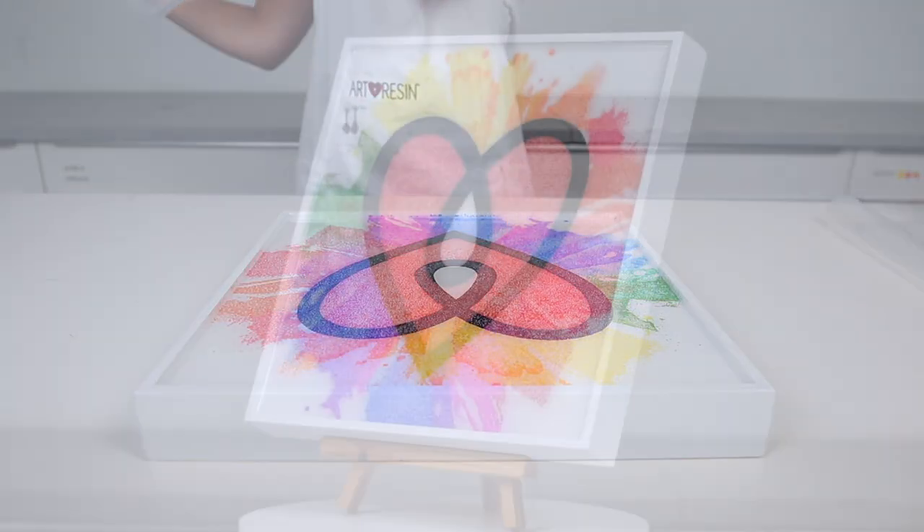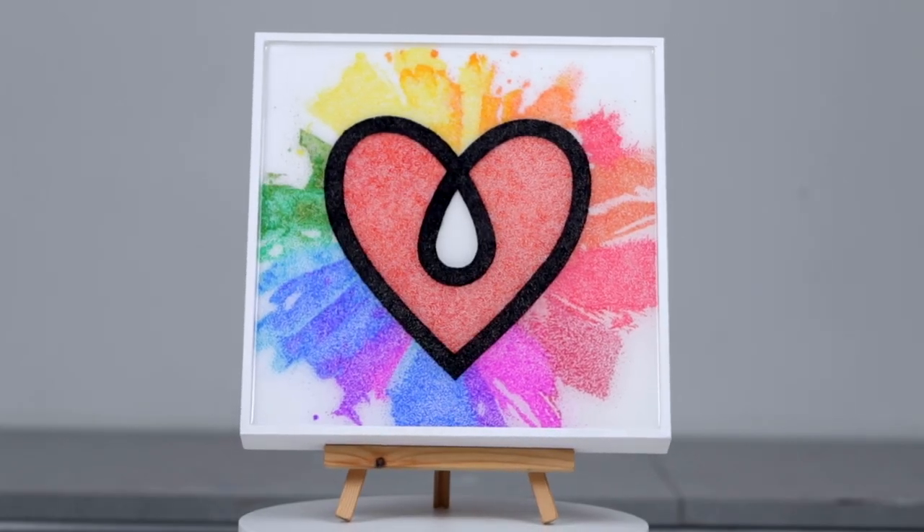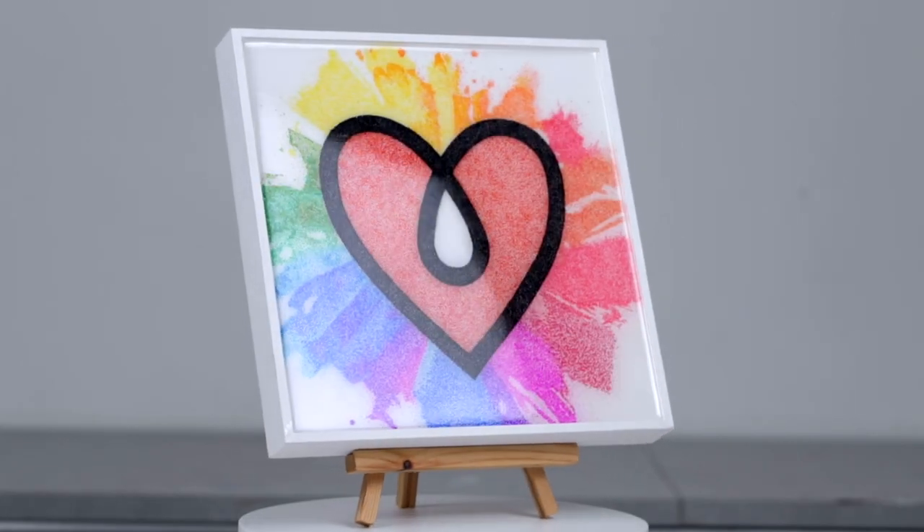And there it is. I was super happy with how it turned out. This already colorful piece became even more vibrant with Art Resin on top. Thanks for watching.